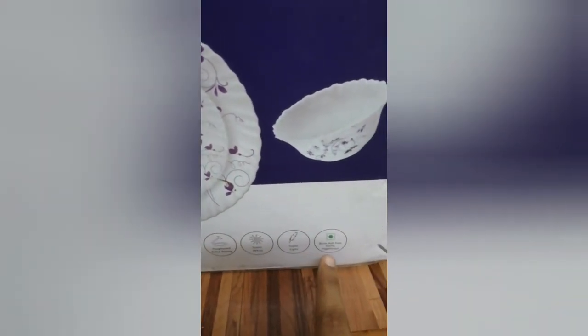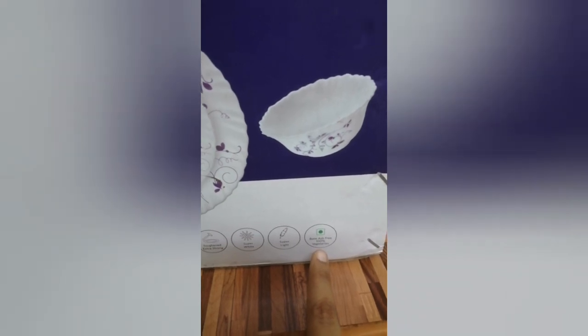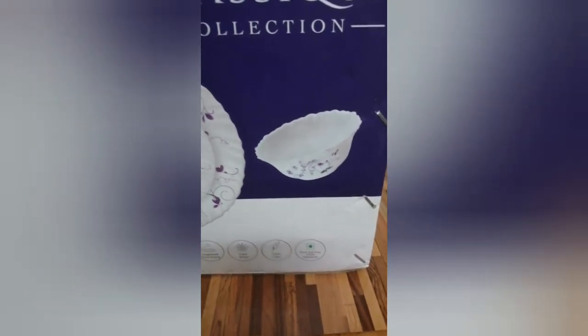It is easy to carry. This plate is good for the most part.